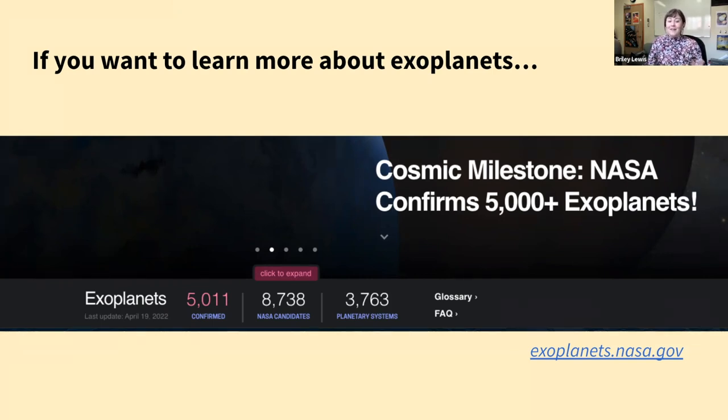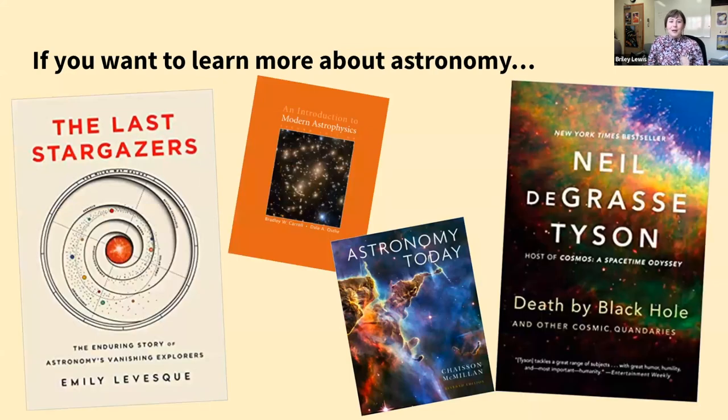You can also learn about the James Webb Space Telescope, which recently launched in December and is going to take its first science images in the summer — it's going to do a bunch of cool stuff for exoplanets. Another way I loved learning about astronomy during Science Olympiad was reading a good book, textbooks included.